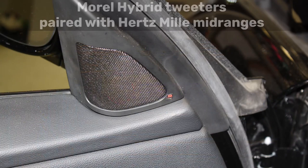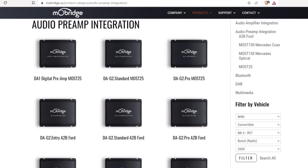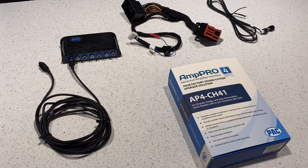I was really happy when I found out that MoBridge, an Australian company, made a preamp adapter for my car. It allowed us to catch that signal right before the stock amp while it was still fiber optic, and their product converted that signal to RCA — or now you can keep it digital and go TOSLINK out.